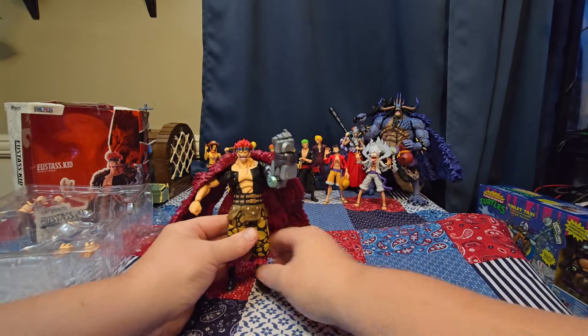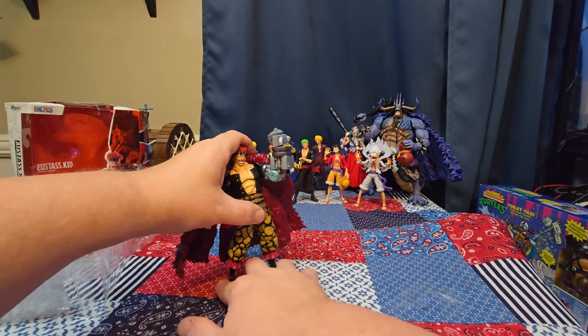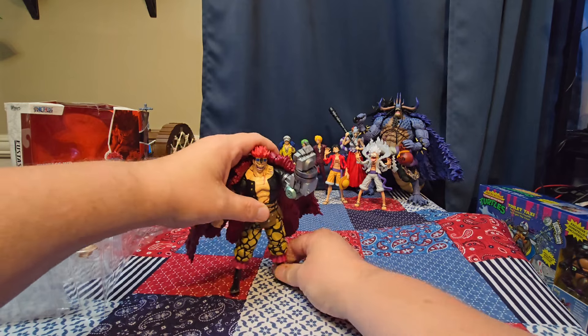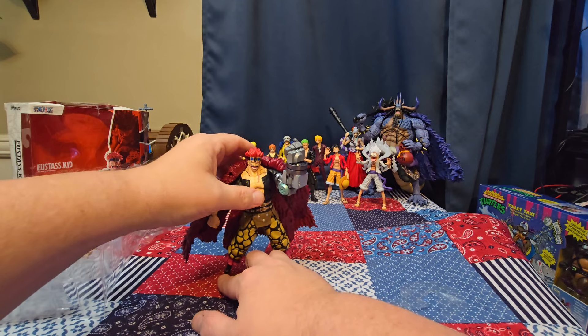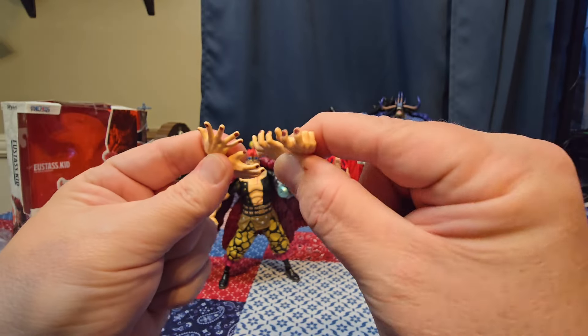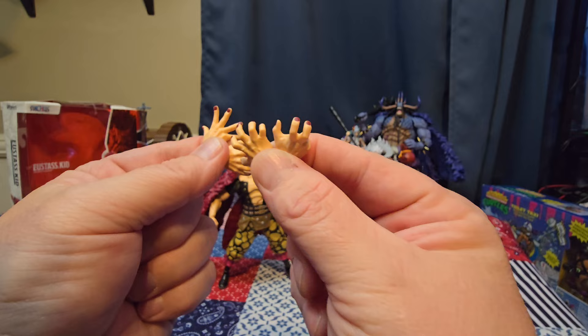Now can he stand once the cloak is on? Because it seems like it weighs a ton and his legs are a little loose. Yeah, he doesn't want to stand with that on — that is absolutely wonderful. Come on, Kid... boom, did it!